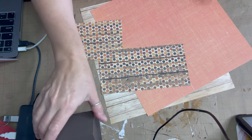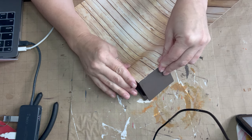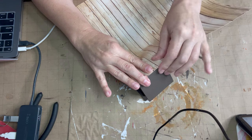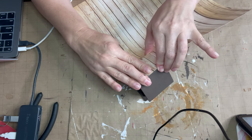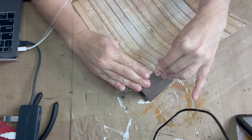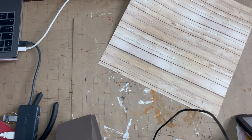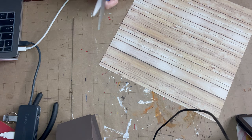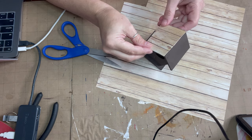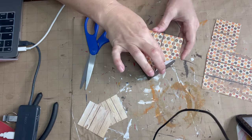We're going to do the roof in this wood plank look scrapbook paper. I just place the birdhouse on it, press it down to get the outline of the roof, then cut it out. Once cut, I make sure it fits fairly well and then use it as a template to cut the other side. Then we do the front and back body using this orange scrapbook paper.